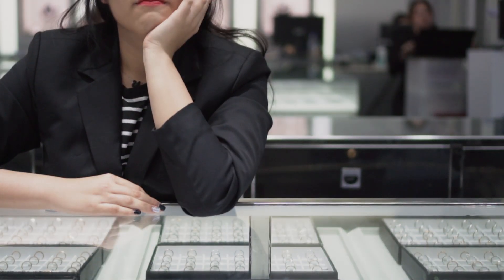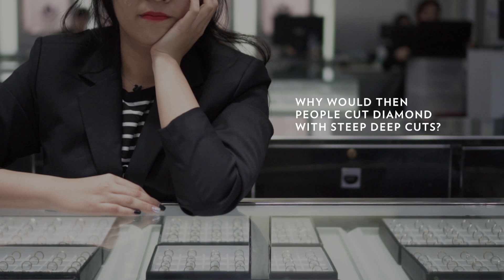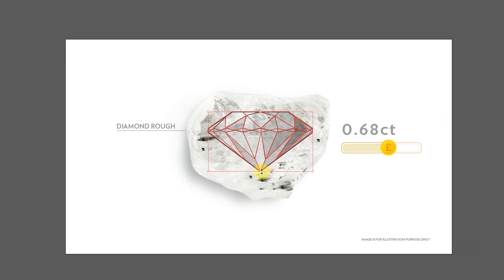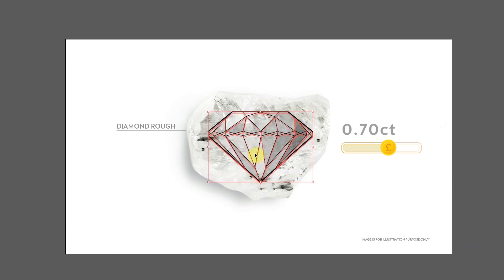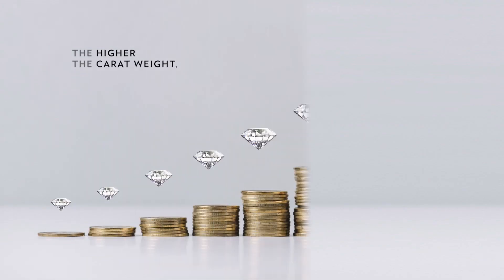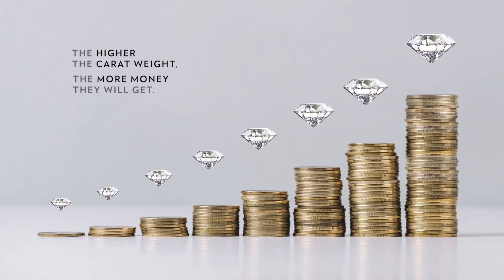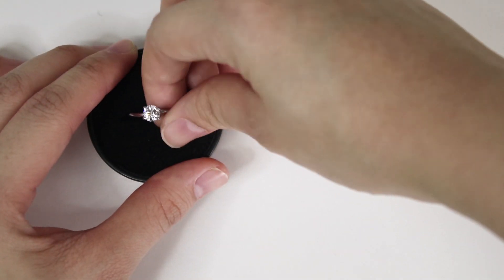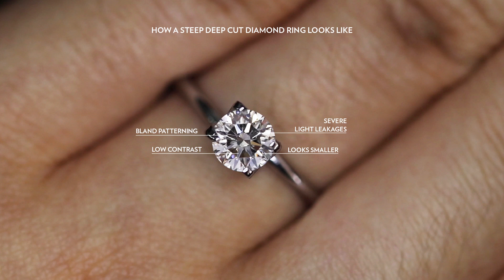Now you must be wondering, why would people cut diamonds with steep deep cuts? Well, this happens when diamond cutters try to retain or maximize the carat weight of the diamond, so they can trade it for higher profits. The higher the carat weight, the more money they'll get. However, consumers lose out on this and don't benefit from it at all.